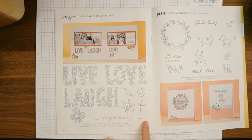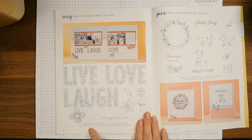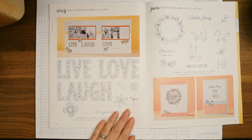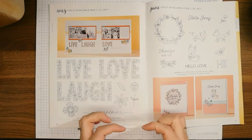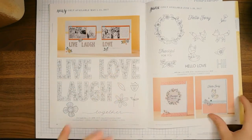This is the May Stamp of the Month called Live Laugh Love — they're gorgeous. This one I could definitely see embossed in black and white, or white on a black card, or black on a white card with the flowers colored in — that would be pretty too.